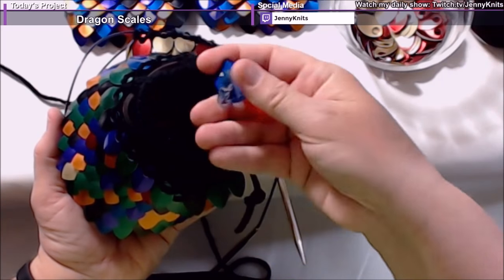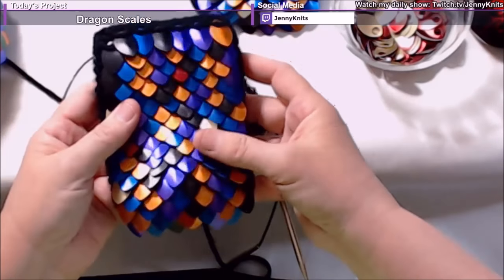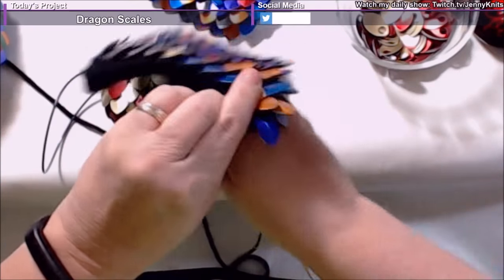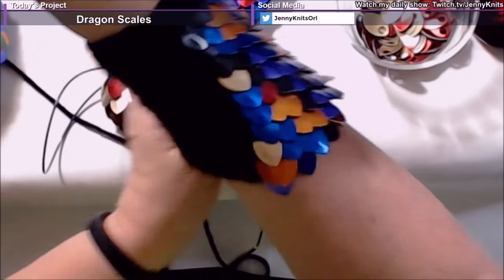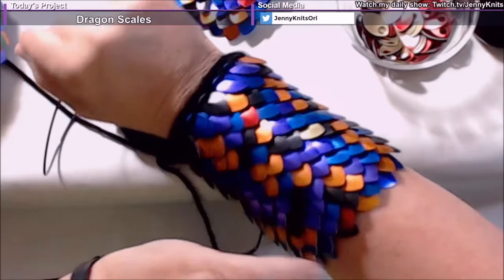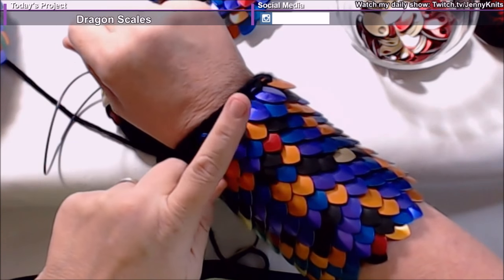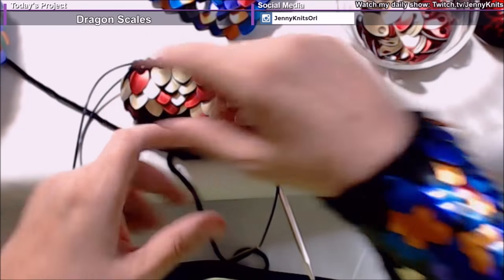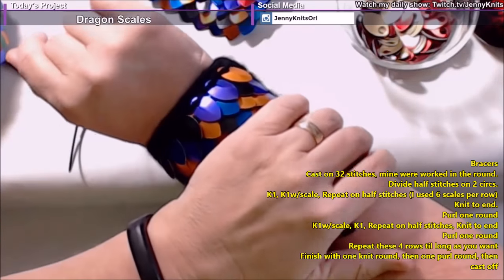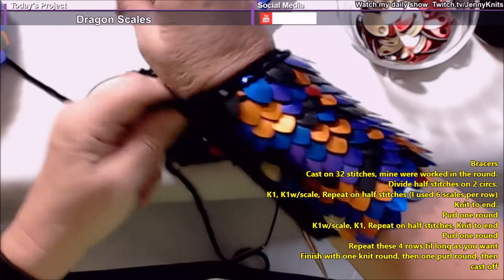I made this dice bag and then I made a set of bracers that go around your wrist — I made a pair of them. I ordered a bunch of different colors, just a hundred of each, to play with them and see if I like them, and I'm having so much fun. I think I'm going to order more and put together some patterns. This will be my first pattern — I'll put it in the description for this video. I'm going to show you how to get the dragon scales onto your knitting using garter stitch, just knit every row.